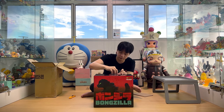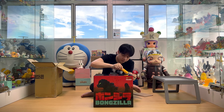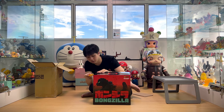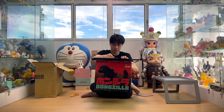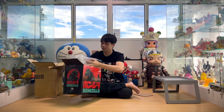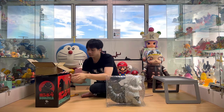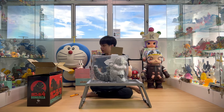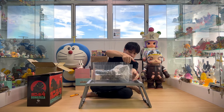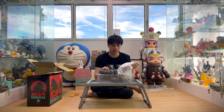Let's open up the box. As you can see, it's really huge. Maybe I have to use my table. Let's take it out and take a look at this.